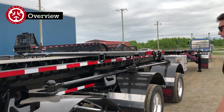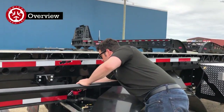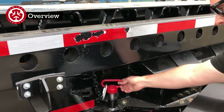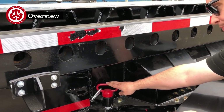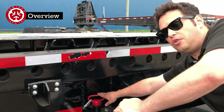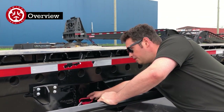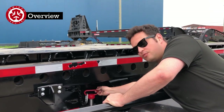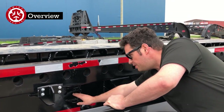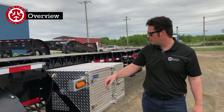Coming back here, this is the lock for the steering — just a pin. The hydraulic system locks automatically whenever you are disconnected, so this is just added security. Right now it's loose because it hasn't moved. Before you do any steering, obviously this needs to be inside the holder. Steering cylinder on this side as well.